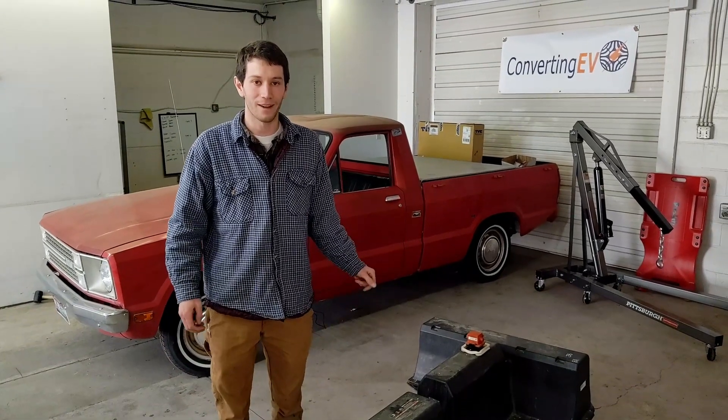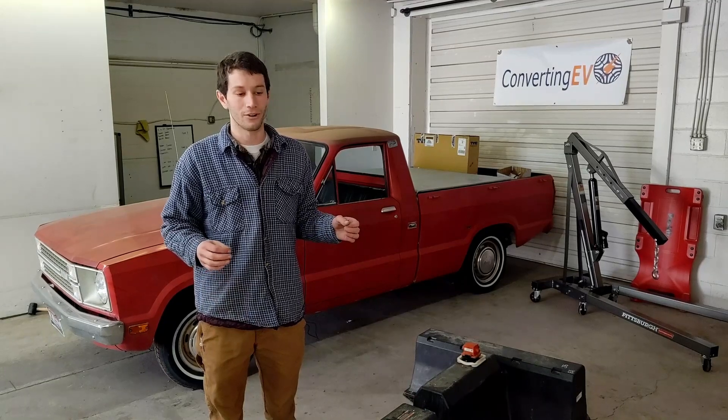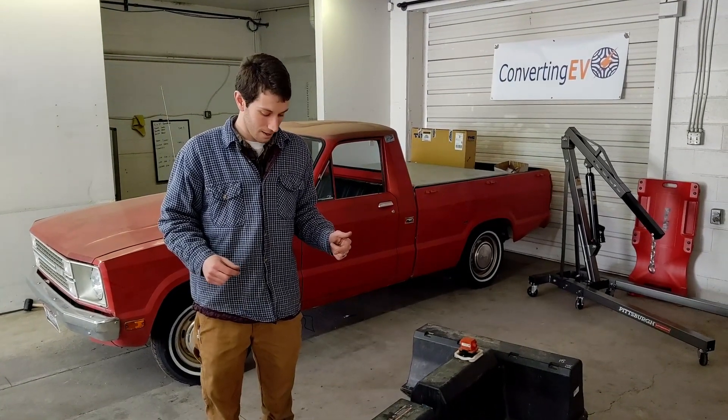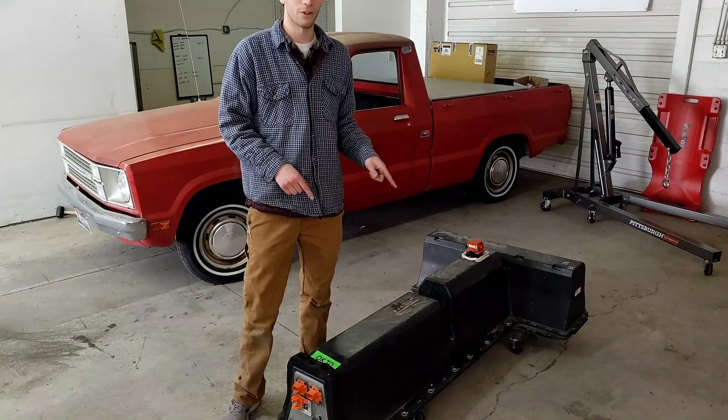Hey, welcome to ConvertingEV.com. We picked up a Chevy Volt battery pack at a salvage yard and I wanted to run through some of the things you need to know if you're going to pick up one for your own conversion. I really like this battery — there's a lot of options for batteries, but this one's one of my favorites for a few reasons.